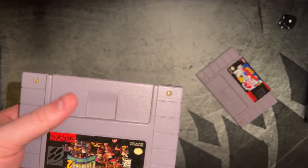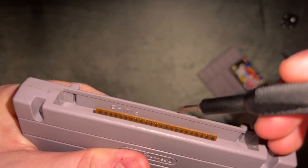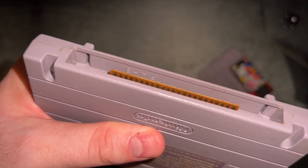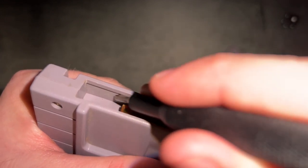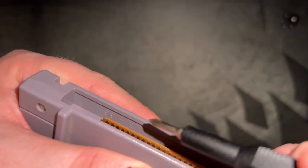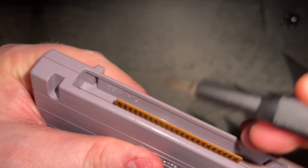Another tell you can check at a glance is to look inside the cartridge slot. On original cartridges, there will be some combination of letters and numbers, and it should have it on both sides of the shell. Let's take a look at Kirby's Dream Course — you can see it here and here on both sides.